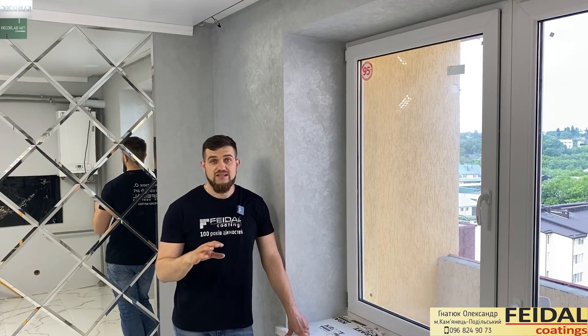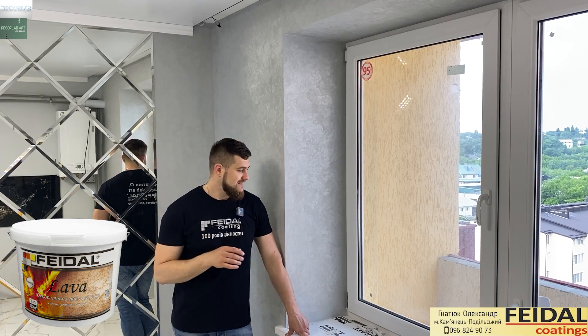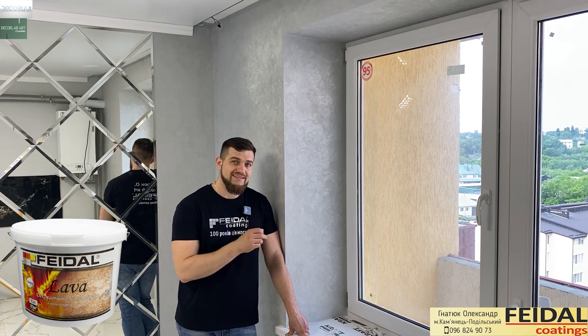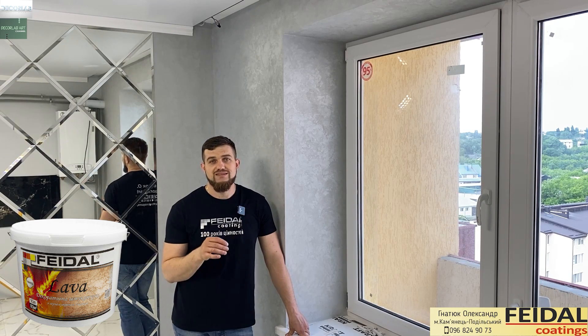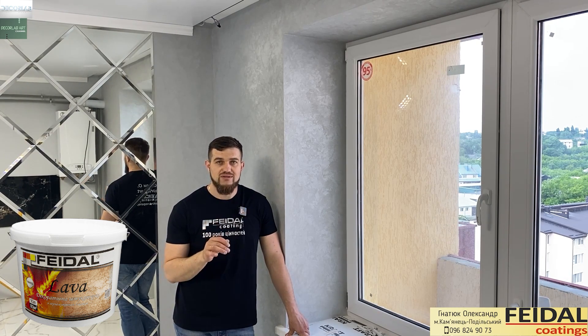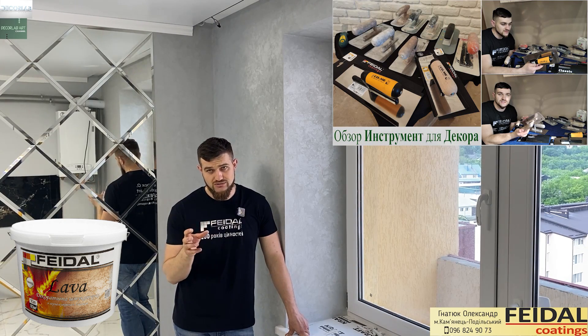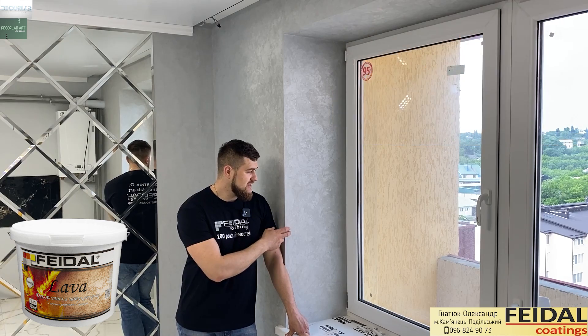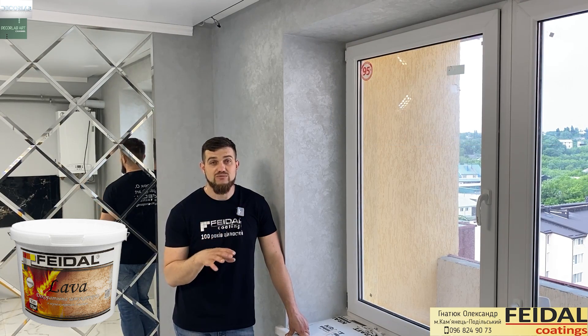После того, как мы прокрасили, мы наносим декоративную штукатурку КЛАП. Для этого нанесения я в среднем разбавляю материал где-то на 5%, чтобы материал было легче нанести на стену. Наношу я ее кистью, пластиковой кельмой, делаю восьмерочки, делаю сам рисунок. Особенность нанесения хаоса заключается в том, что мы проходим несколько раз по тому, что уже нанесли — через небольшое время.